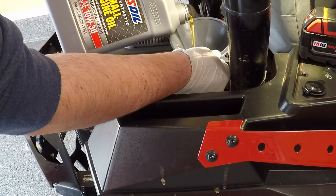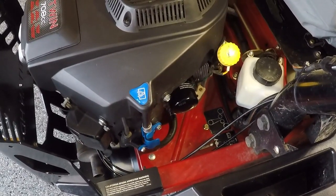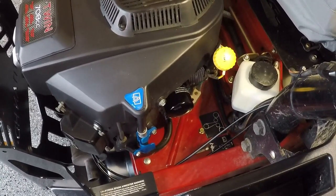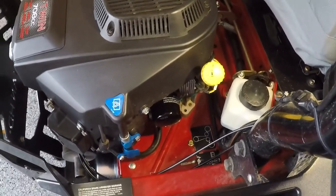Now that everything is buttoned up, I'll run the engine for about 20 to 30 seconds to fill up the oil filter all the way so I get an accurate reading on the dipstick. While the engine is running I'll also check for any leaks, especially from the oil filter itself.